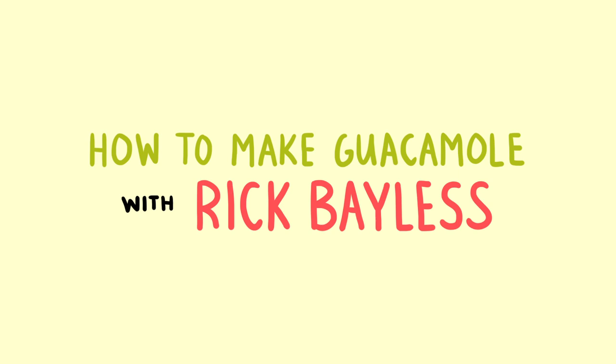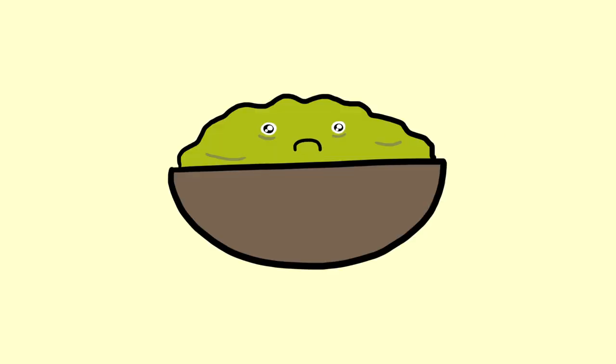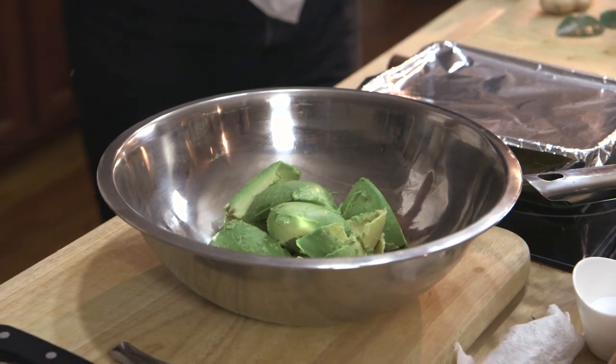There are so many bad guacamoles in the world. Let's just build guacamole from the base up, because I think that's what you really have to do — and of course it has to start with avocados.